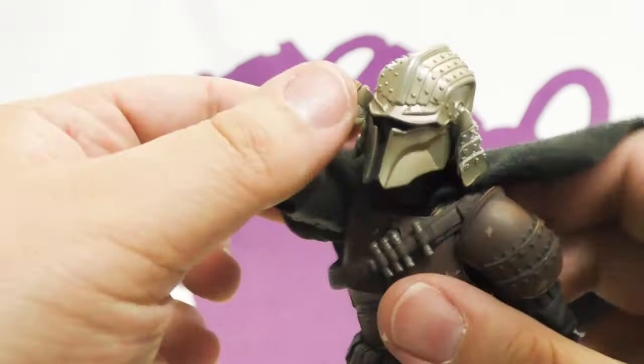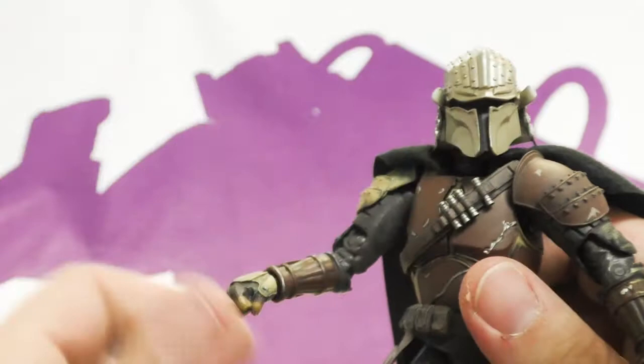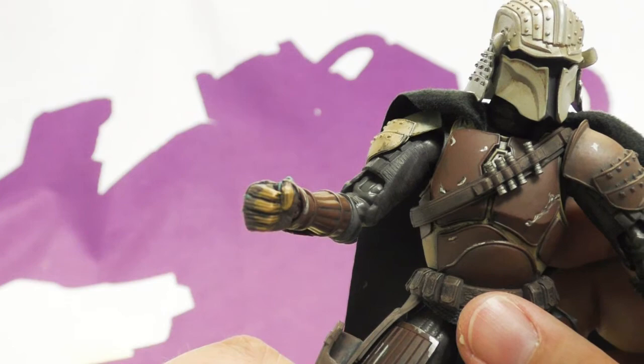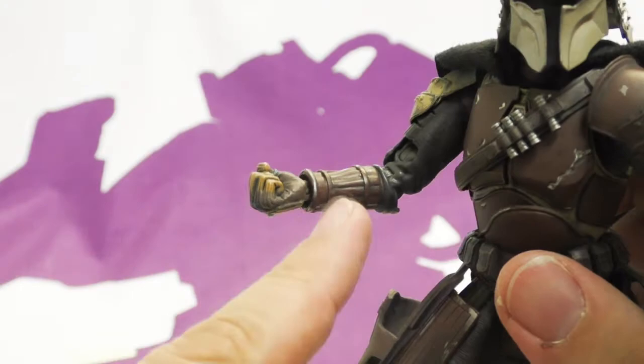It's a Storm Collectibles looking elbow but it doesn't look as ugly because there's so much sculpt going on that it looks more natural. I'm wondering if it was a bare arm if it would look as ugly as the Storm Collectibles one — I bet it would. He also has ball jointed wrists.